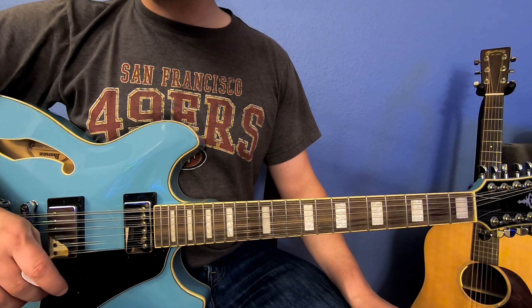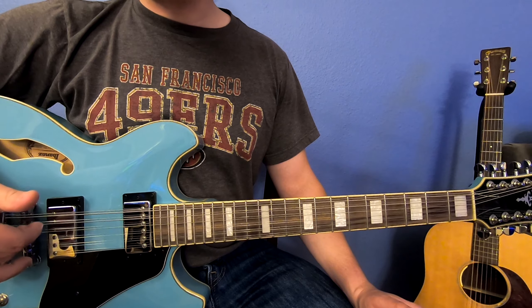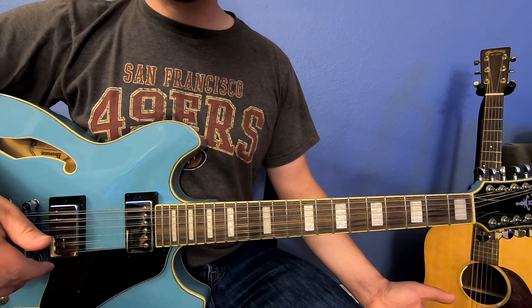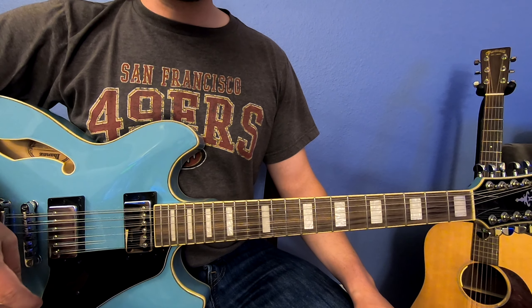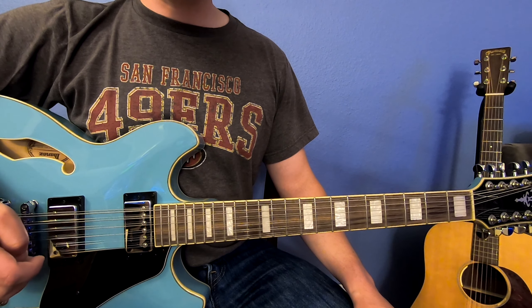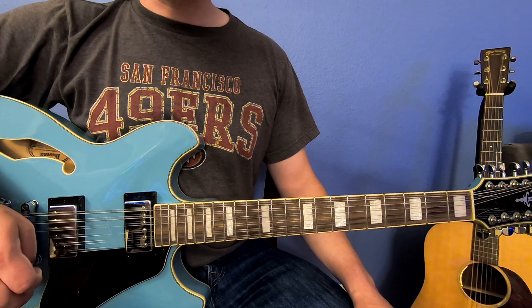And that's it! Now you know a little bit about the notes that make up western music, a bit about the major scale, a little bit about octaves, and ultimately how to get your 12-string guitar in tune. Thanks for stopping by — hope you learned something today. If you did, make sure you hit the subscribe button. We'll see you next time — take care!